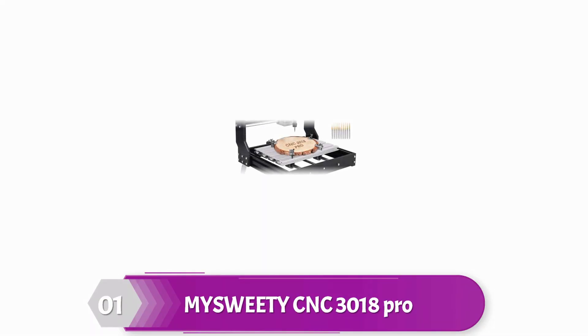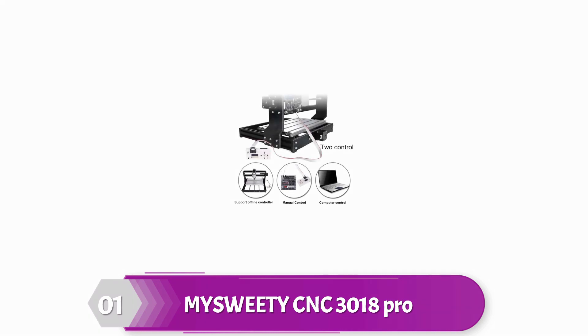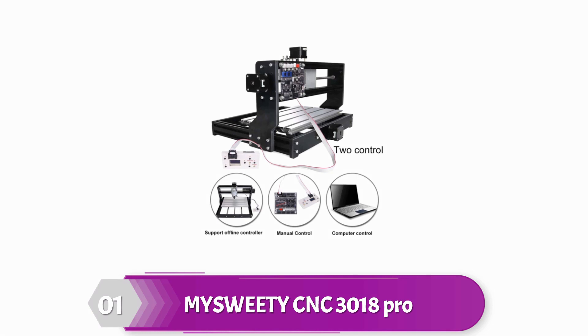My Sweetie Upgrade Version CNC 3018 Pro Engraver Machine. Are you planning to buy a CNC machine that is upgraded, compatible with all relevant kinds of materials, has an easy installation facility, and more? Without any further thinking, you can buy it. This CNC machine is probably the best option for you. It is a perfect choice for beginners that performs almost accurately. Users believe that the value for money for the product is satisfactory.